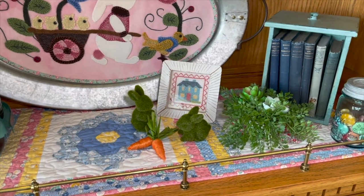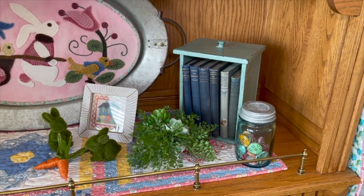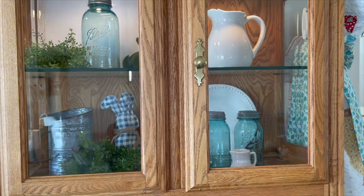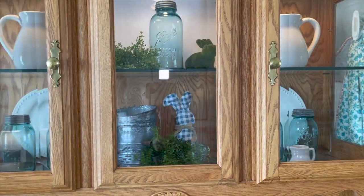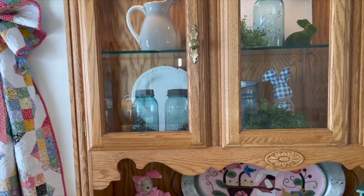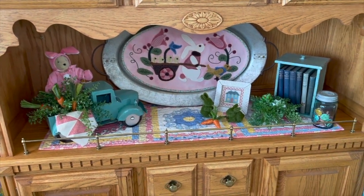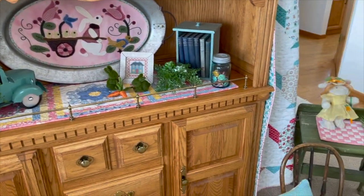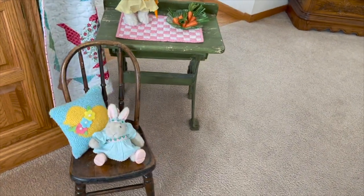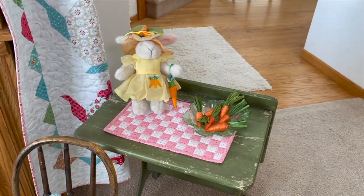Some more cross stitch. I've been making some covered buttons too. I did kind of change out above here. Another little hoppy bear sitting on a little chair, and then another little Hoppy with her little Easter carrot dress. I'm going to show you what I did for my quilting friends too.